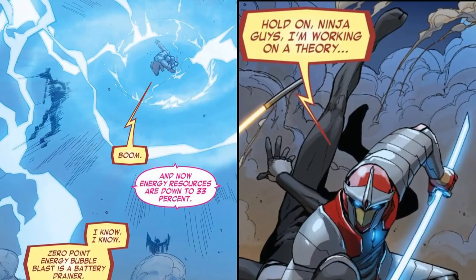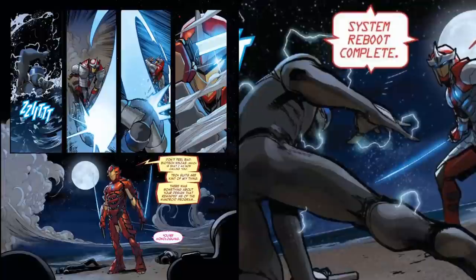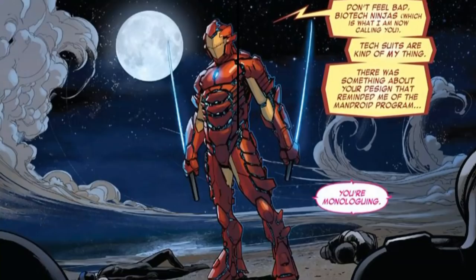He then took a second to step back and test a theory, throwing one of the ninja into the water, which caused his suit to short out. As he suspected, this caused all the other ninja to be affected as well. They were similar to the mandroid armor, with all of the suits being connected cybernetically. So one of them being knocked out caused all the rest to need a second to reconnect, and this is when he took them out one by one.